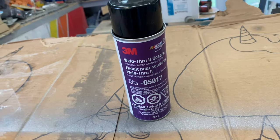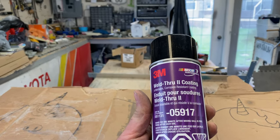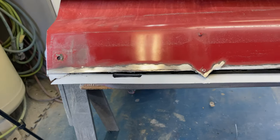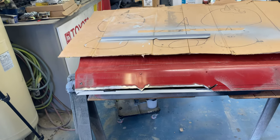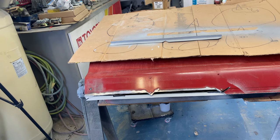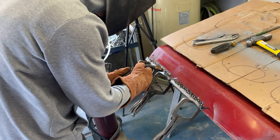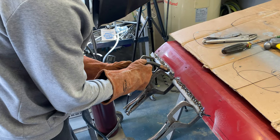It's expensive but it's probably the best you can get — the weld-through coating by 3M, part number 05917. We put it on the back side of our patch and the back side of the fresh metal, and under the folded lip as well. That's the best you can do because you can't put normal primer on — it'll just burn off and nullifies the process. We're going to spot weld and butt weld the patch into place.